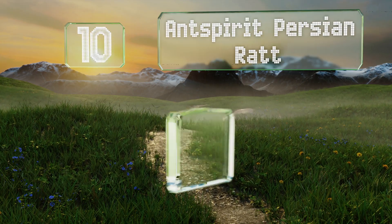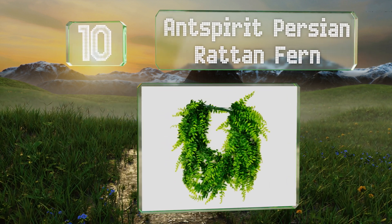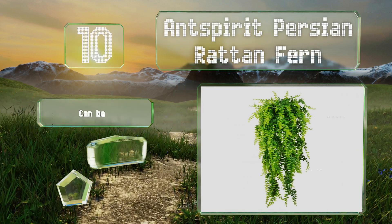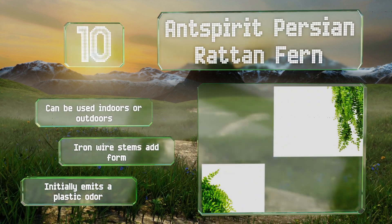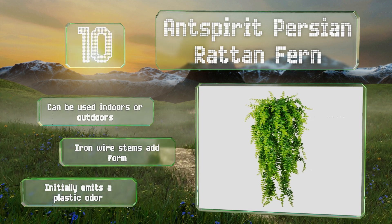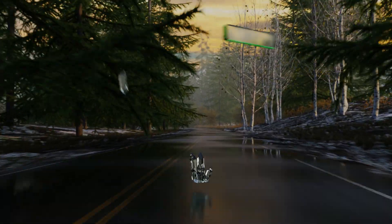Starting off our list at number 10, reaching over two and a half feet when fully extended, the Antspirit Persian Rattan Fern is easily malleable and can be used as a hanging garland or woven into flower baskets. This option is great for decorating banquet halls, wedding spreads, or adorning your personal space. It can be used indoors or outdoors, and the iron wire stems add form. However, it initially emits a plastic odor.